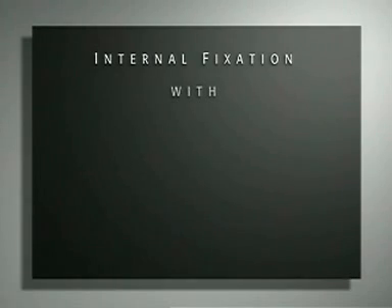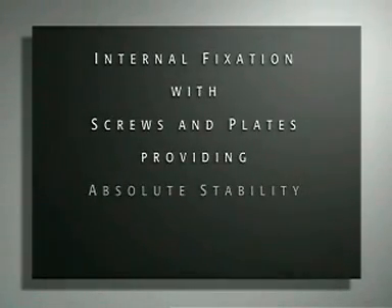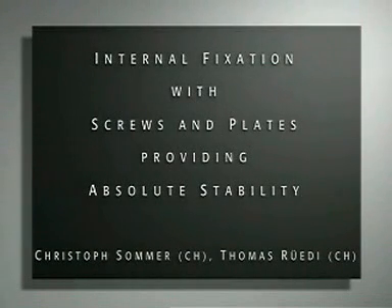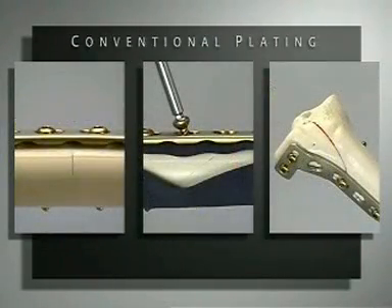In this presentation, the basic concepts of internal fixation with screws and plates are shown and practiced. The objective is to understand the principle of interfragmentary compression that provides absolute stability. There are two main parts: screw technique and conventional plating.